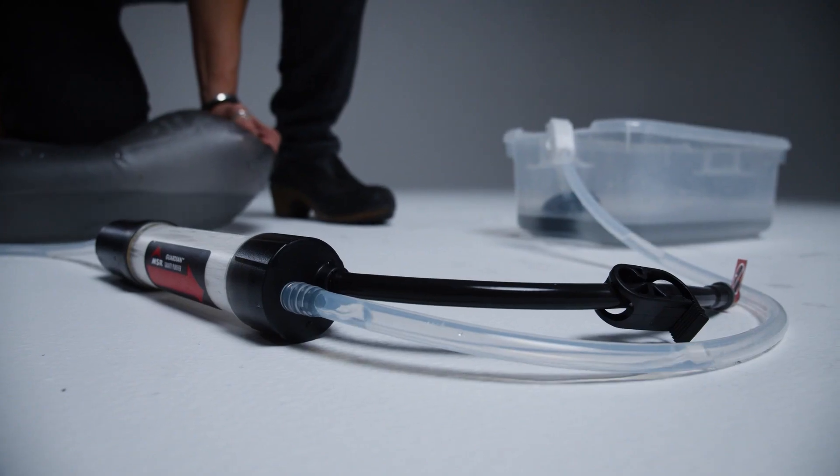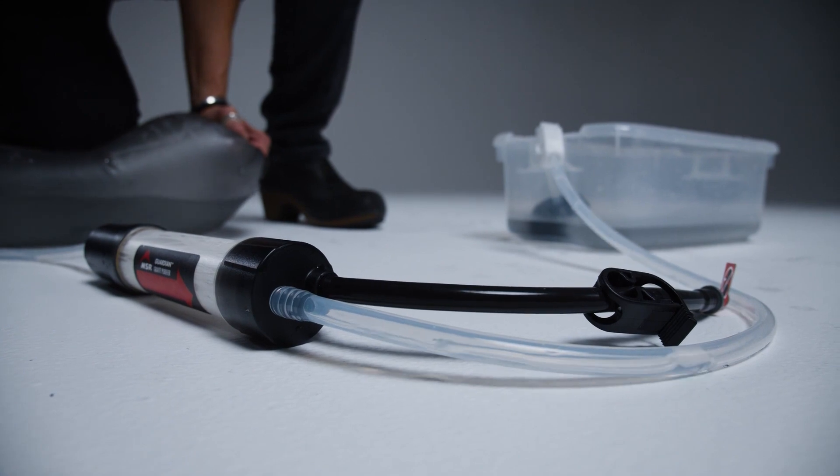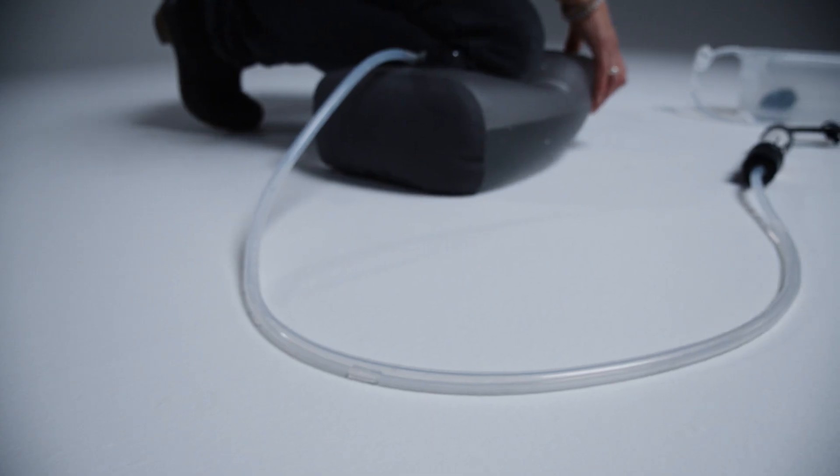If a fiber is damaged, air will escape and reveal a steady stream of bubbles in the outlet hose. If you see a steady stream of bubbles in the outlet hose, we recommend repeating this test twice just to ensure accuracy.